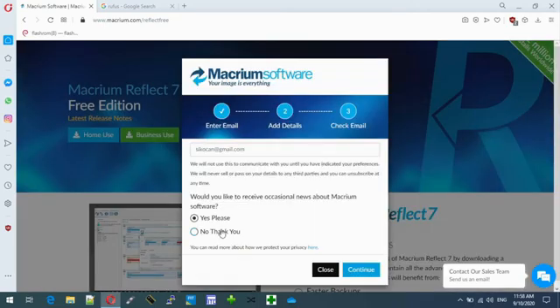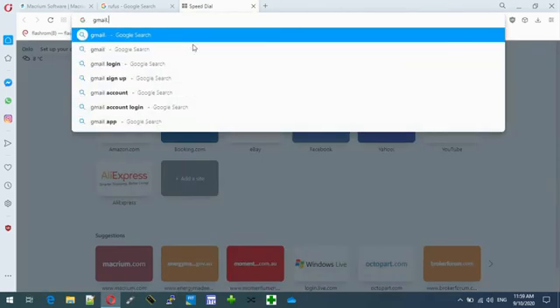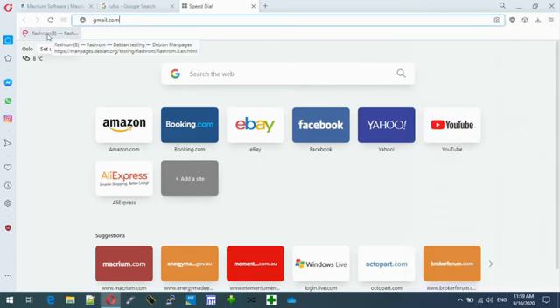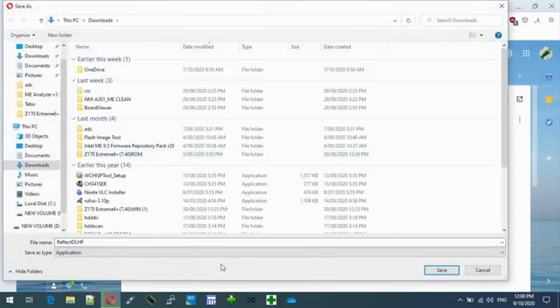Alright, so let's go to our email. I'll just pause the video while I go to my email. Ok, so here we are, I'm in the email. That's the download link. So you'll need to download it.